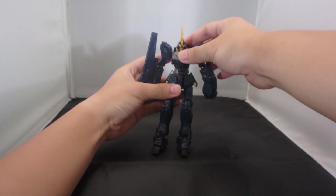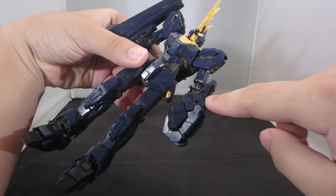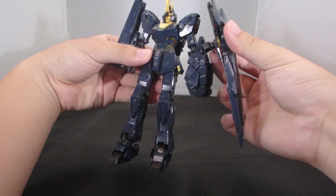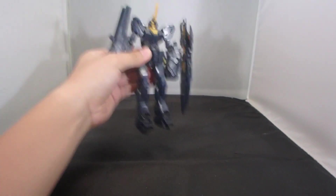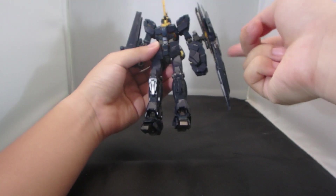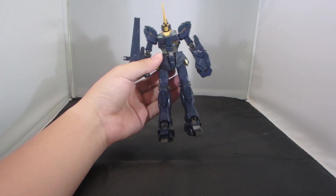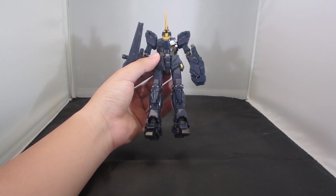Here is the Armed Armor VN and Armed Armor BS equipped onto the Banshee in unicorn mode, and it does amp up the look. The catch is also a blessing because you can see the shield holes are still there, so you could practically arm the guy with the Armed Armor DE as well and it will not fall off — you can have all the weapons on the Banshee at once.